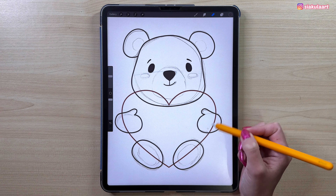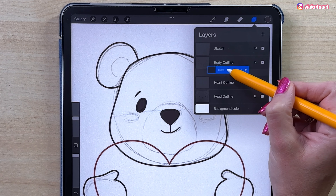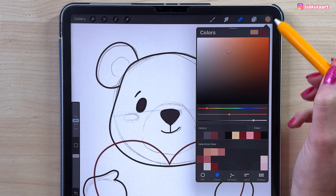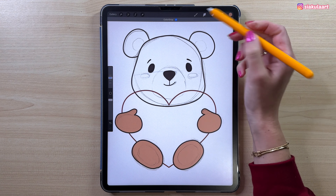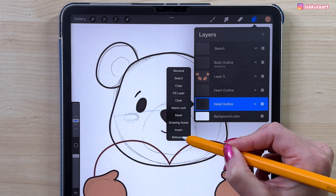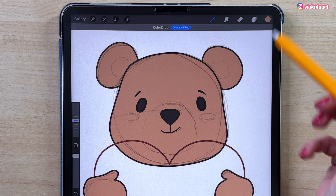Now we can start coloring — let's start with his hands and feet. Open the layers, tap the body outline layer and set it to Reference. Make a new layer and move it under that reference layer. Pick the color and just drag and drop it into those shapes, tapping Continue Filling for each. Now do the same for the head: set the head outline to Reference, make a new layer underneath, and drag and drop the color in.